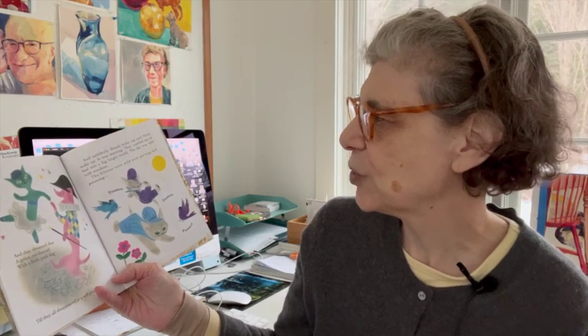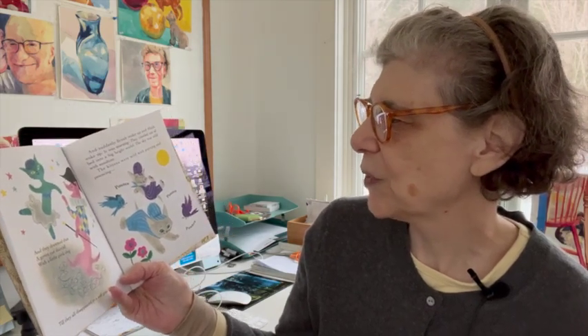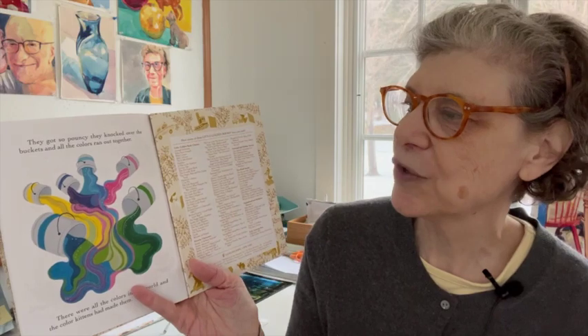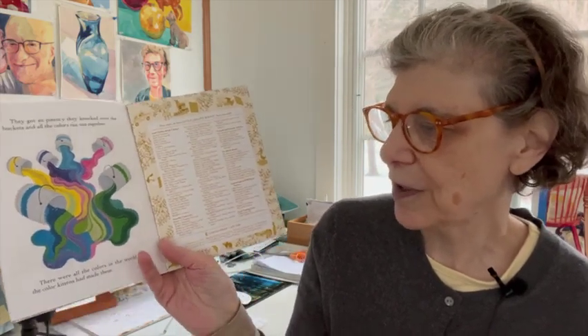They made a very colorful world. The kittens went to sleep dreaming of the brown things. And suddenly Brush woke up and Hush woke up — it was morning. They crawled out of bed into the bright world. The sky was wild with sunshine. The kittens were wild with purring and pouncing. And they got so pouncy that they knocked over the buckets and all the colors ran out together. There were all the colors in the world and the color kittens had made them.